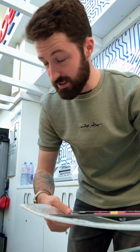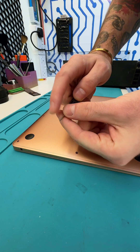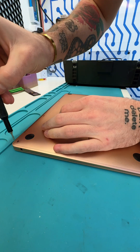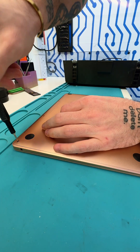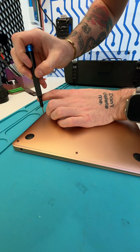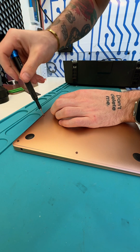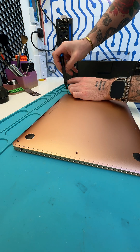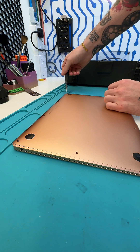Let me show you how easy this is. First thing you're going to need is the correct bit — this one is a P5, that is the most common bit needed for opening up the back of a MacBook. Then you can start removing all of the screws holding on the back panel. Make sure you keep them organized because you're going to need to put them back in the correct place afterwards.